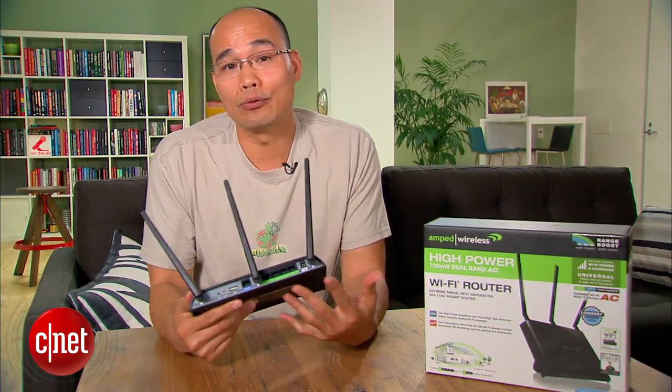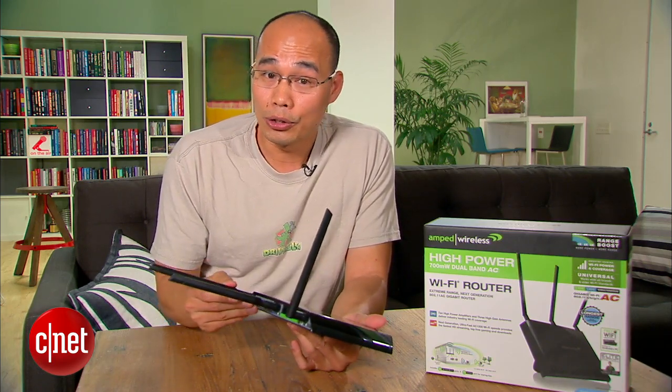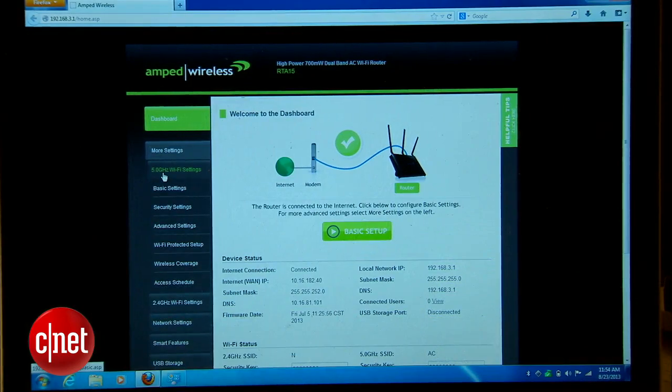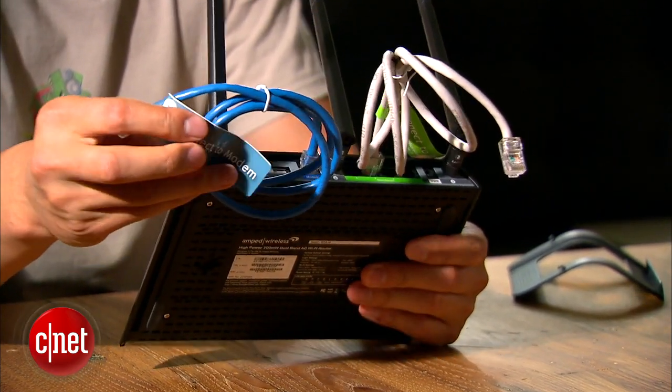Don't get me wrong, it's not a bad router. At close range it offers very decent performance and it also comes with a very robust web interface. You can use this interface to change its many features, including the option to decrease the power, which makes the range shorter but the signal more stable.